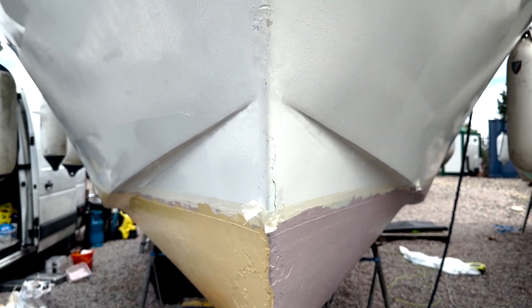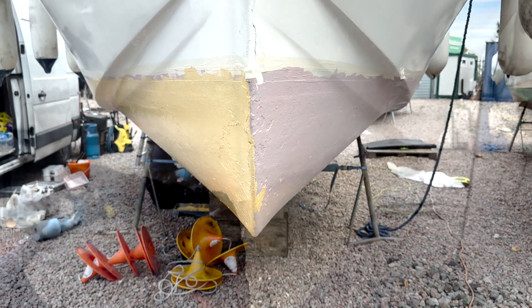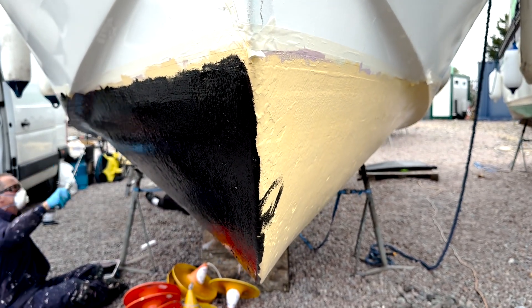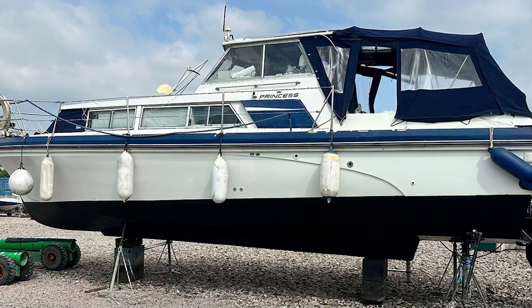Hempel Silic 1 may be seen as a complicated process, but as you can see, it's not complicated at all — it's just about timing. We hope you enjoyed this video. Please like if you found it useful and subscribe if you want to see more informative videos about all things on the water.